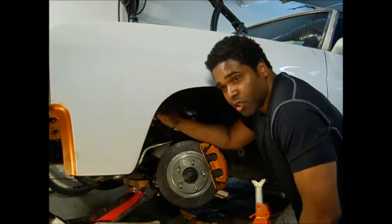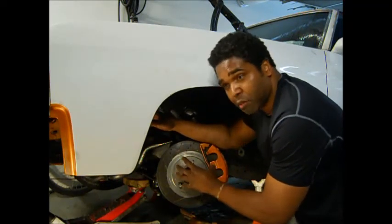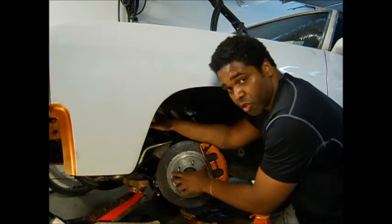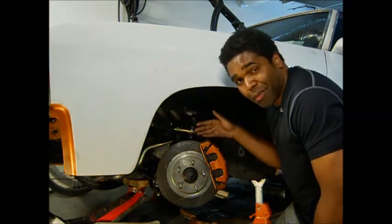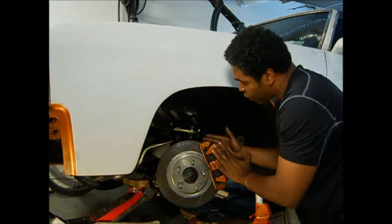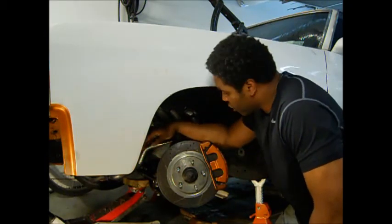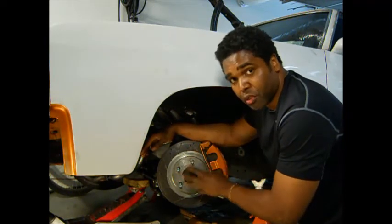First thing you do is get the kit — for a drum conversion, you keep your hub, take apart the drum, keep the hub, and send it to them for a core charge. They'll save you money there. They will machine the hub to fit into the rotor. Then you have a bracket — a little plate that spaces out the caliper, connecting the spindle to the caliper, so you can use the rotor from a 98 to 2002 Camaro. Your car will stop like a 98 to 2002 Camaro. This car stops beautifully. That's what you do for the front end.